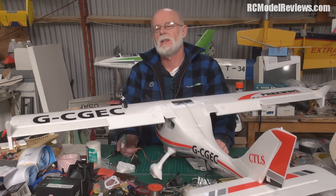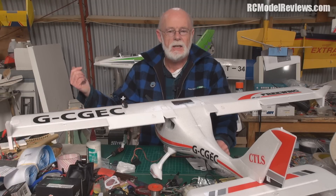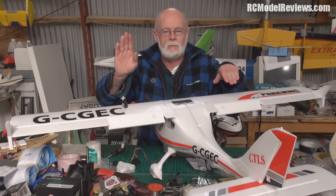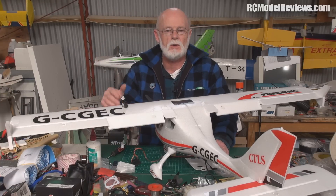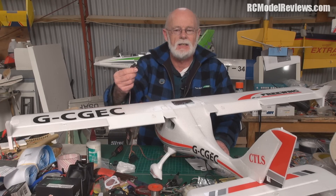I set it up, flew it - brilliant, lovely. Then just today I was making some changes to the setup and one of the flaps goes up when it's not supposed to. I thought - have I upset the mixers on the Taranis? No. I went through and checked it all; the mixing was working perfectly. It was the servo - the servo has an intermittent fault.